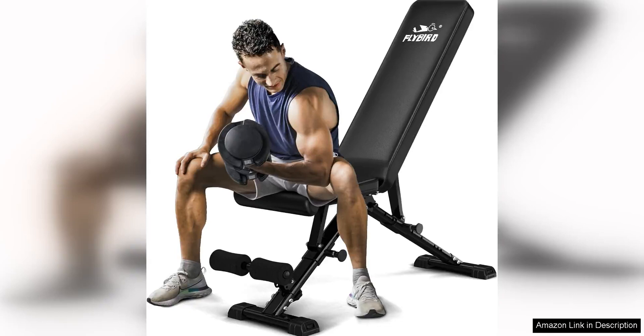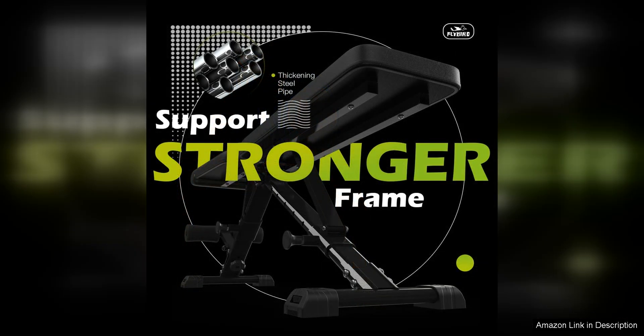The Flybird Weight Bench is a versatile and durable strength training bench that is perfect for anyone looking to enhance their workout routine at home. With its adjustable design, this bench allows users to target different muscle groups and perform a variety of exercises for a full body workout.